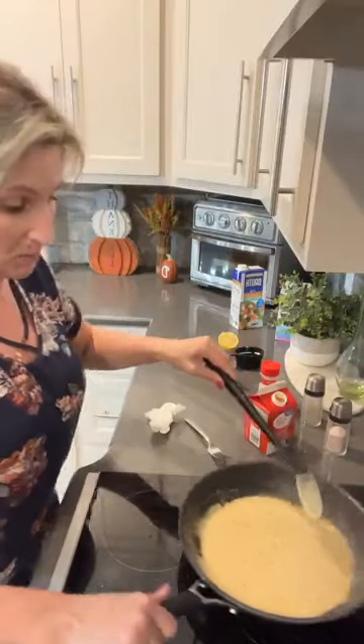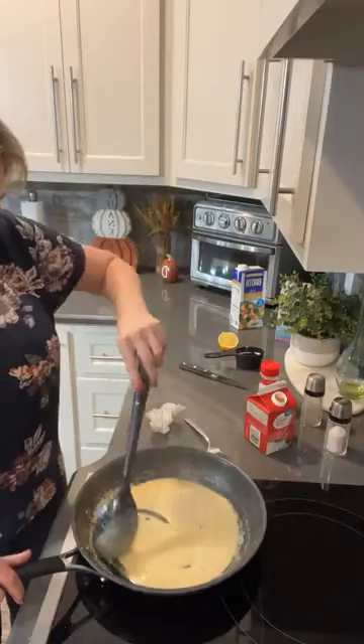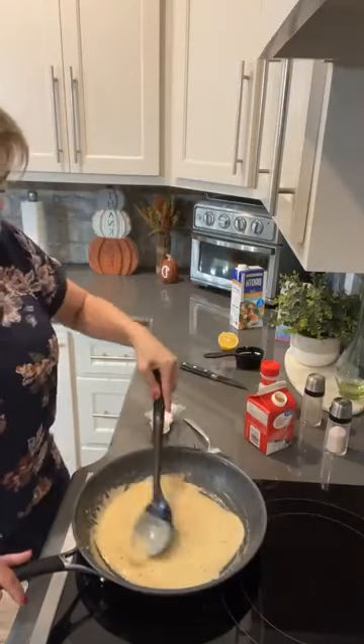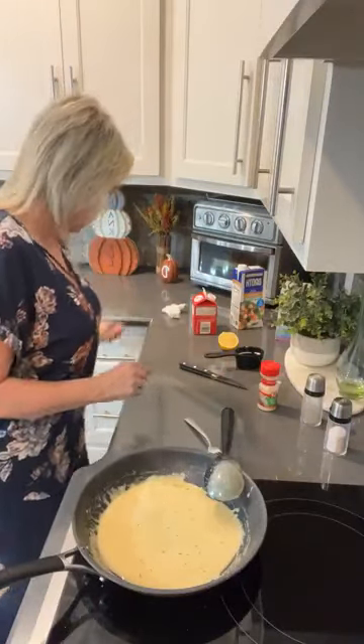I'm turning it off and pulling it off the heat. It does not take long at all for it to cool off though, so if you need to throw it back on there for a minute, you're welcome to. I'm going to check on my broccoli first to see if it's ready. And if it is, you guys are going to see me actually finish up the dish, which you rarely get to see.